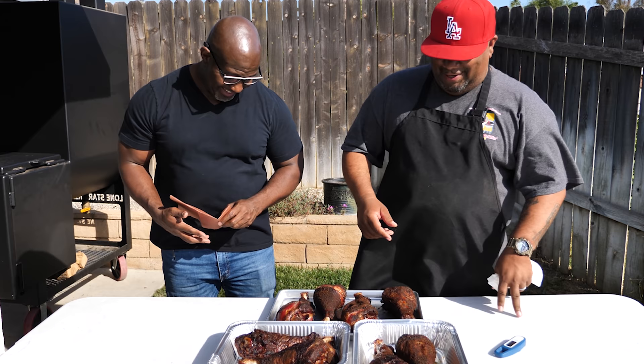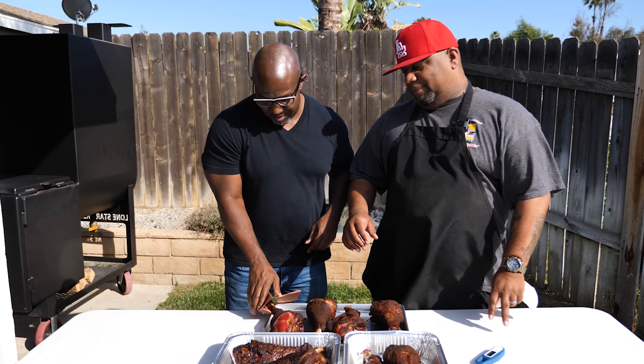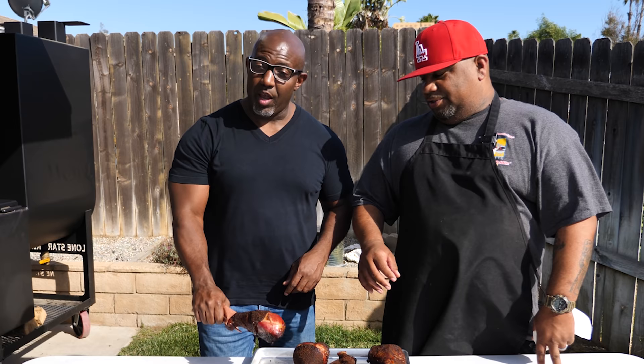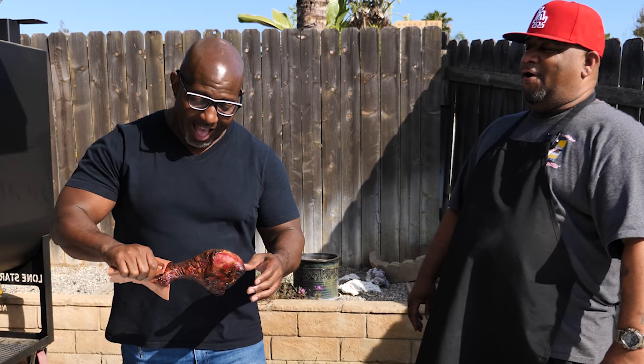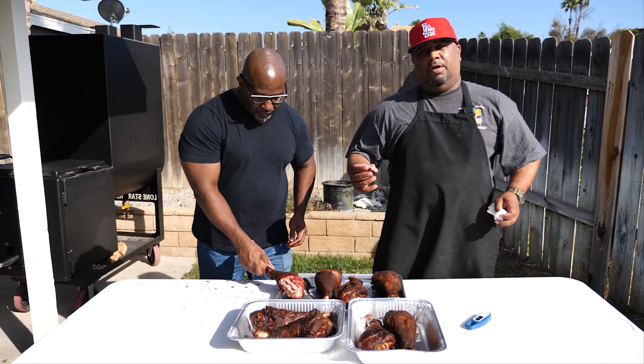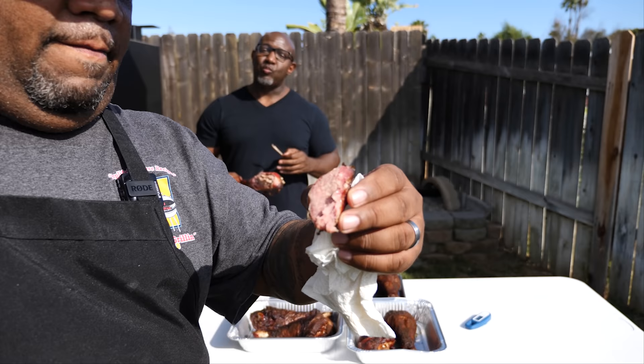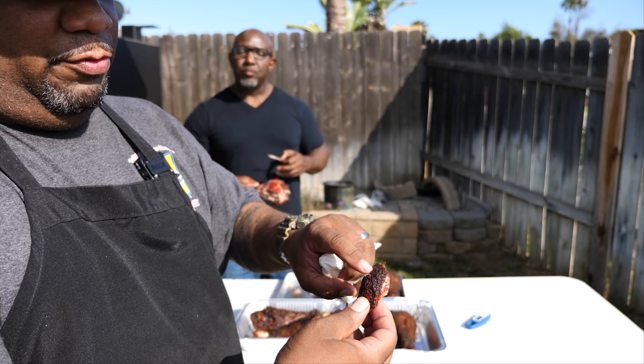Mad Dog said he wanted to be the first one to dig in. These two right here had a different rub on them — we just wanted to check it out. I just cut myself a piece. Look at that color — you can see the smoke all the way throughout. I really want to try this rub that he brought too.